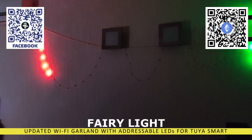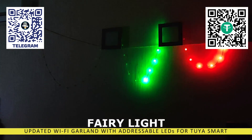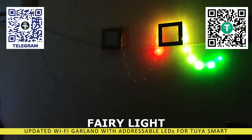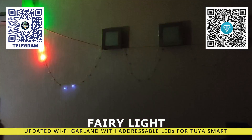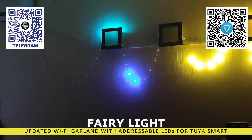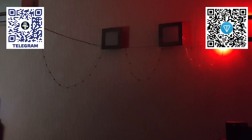Unlike the first version, which I reviewed more than two years ago, this version has an increased number of lighting elements, higher operating voltage, and at the time of this video release, a length of up to 40 meters is available. The garland is IP65 rated, making it suitable for outdoor use.